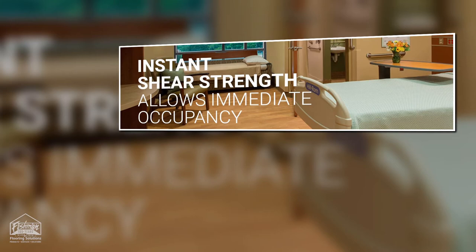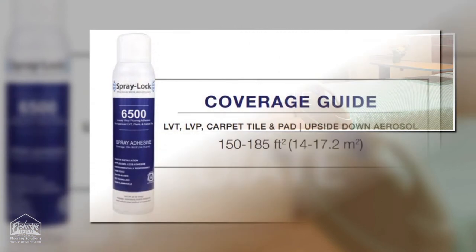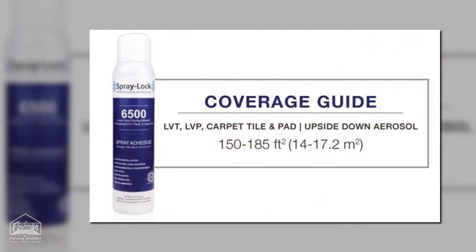Some other key features are that it's water-based with zero VOC content. It's easily cleaned up with water while the adhesive is still wet. It's non-flammable, has a high moisture and pH resistance. There's no offensive odor and you won't need to shut down the HVAC system.